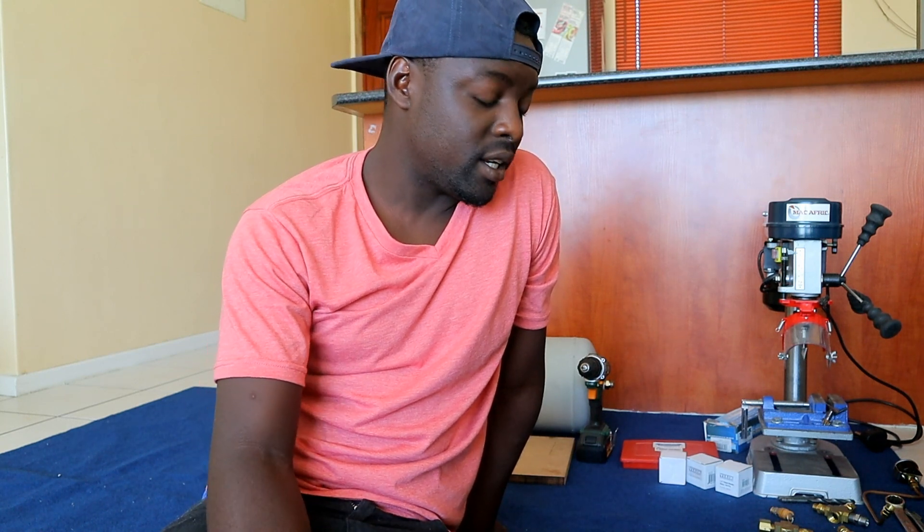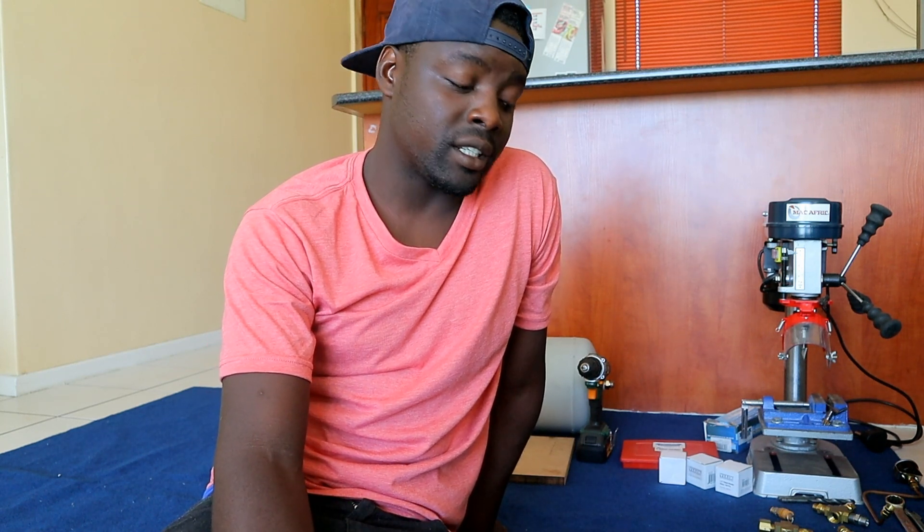Hi guys, my name is John from JC Custom Fabrications. I'm a vehicle bodybuilder by trade and I'm going to show you how I build my air suspension boot setup. Since today is a public holiday, I decided to work from home and I'm going to show you the tools and parts that I have.